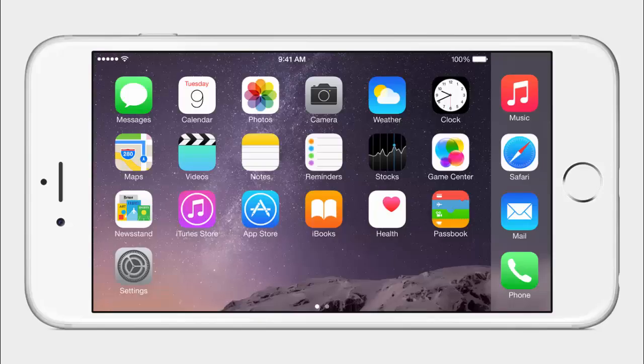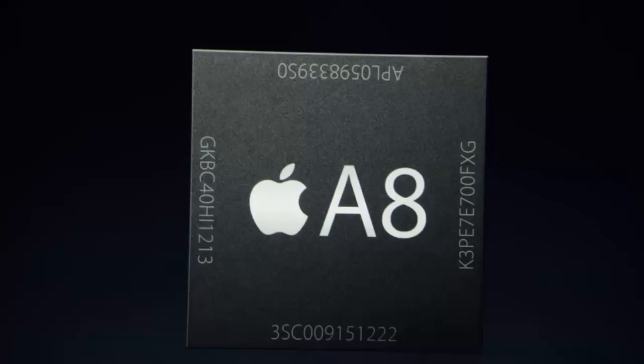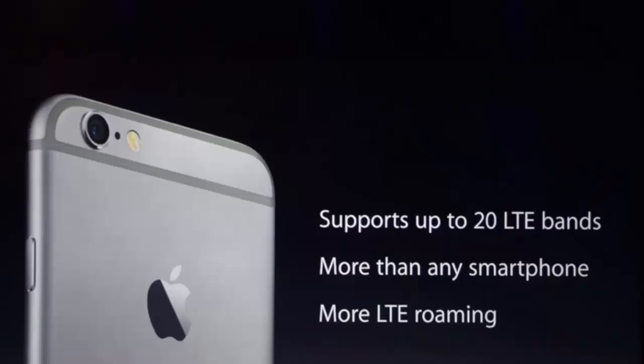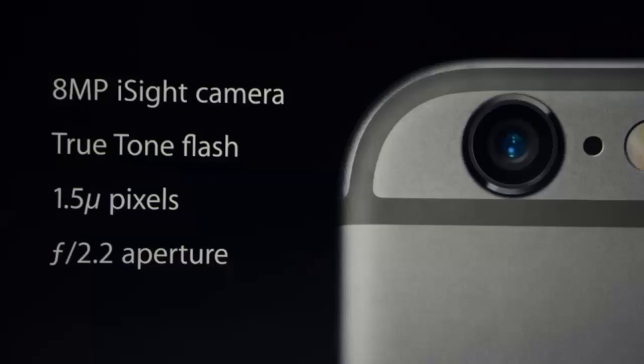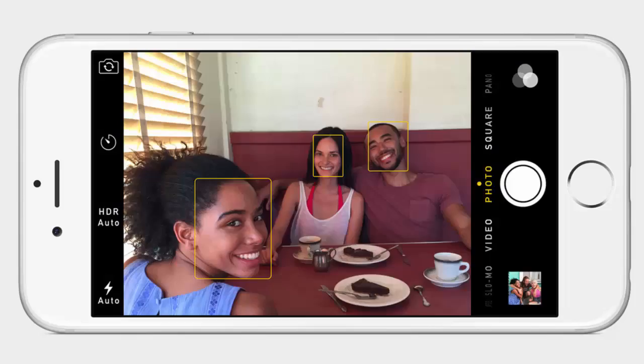At the back, the iPhone 6 Plus uses a familiar 8 megapixel iSight camera with dual LED flash. The pixel size is 1.5 microns and the aperture is f/2.2. Most importantly, the iPhone 6 Plus has optical image stabilization. There is also a new sensor called Focus Pixels, which helps the camera focus faster and better than before — part of the A8 chip, which includes a powerful imaging signal processor designed by Apple. The camera records at 30 and 60 frames per second, with slow-motion shooting also available.